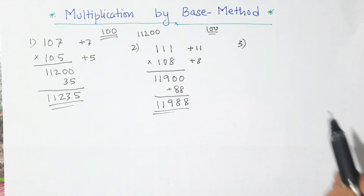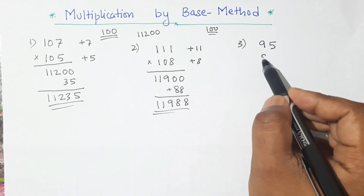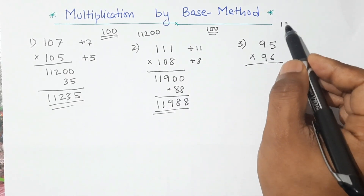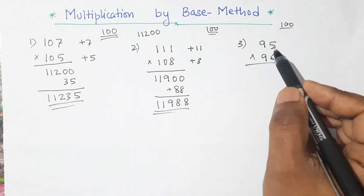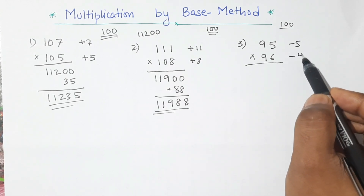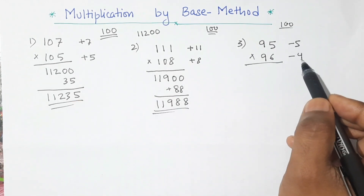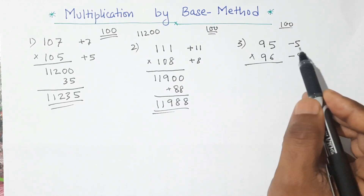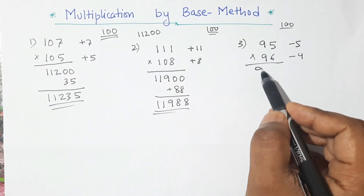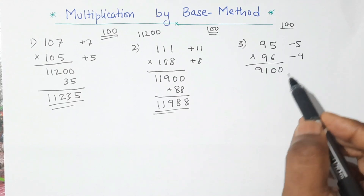Example 3: this time I will take numbers lesser than 100 — let us take 95 and 96. Both numbers are closer to 100, so 100 is our base. Now 95 is 5 less than 100, so this is minus 5, and similarly 96 is 4 less than 100, so this is minus 4. This time both cases we have minus. So here we have to subtract 4 from 95, or 5 from 96, and we will get the same number — that is 95 minus 4 is 91. Because of this base we will put two zeros here. Now minus times minus is plus: 5 times 4 is 20.